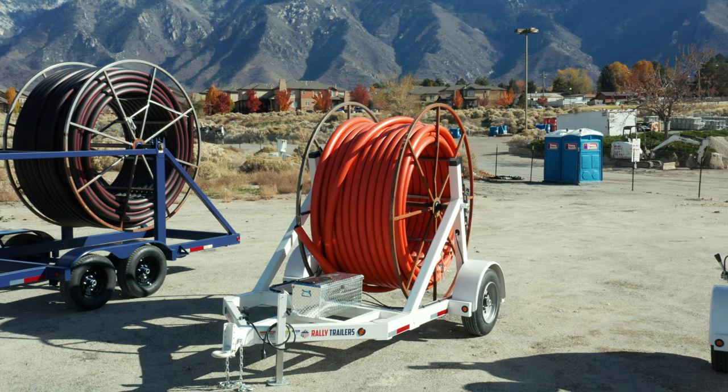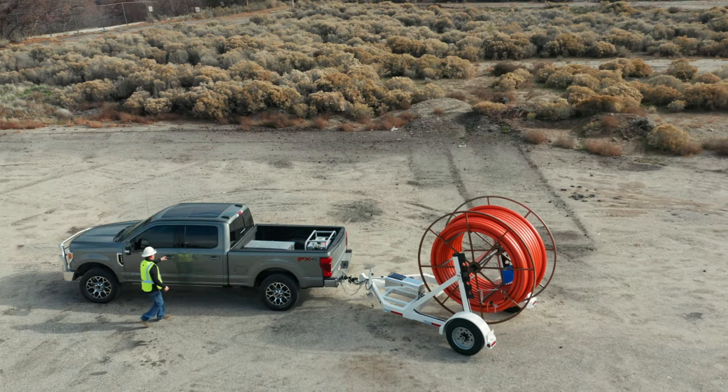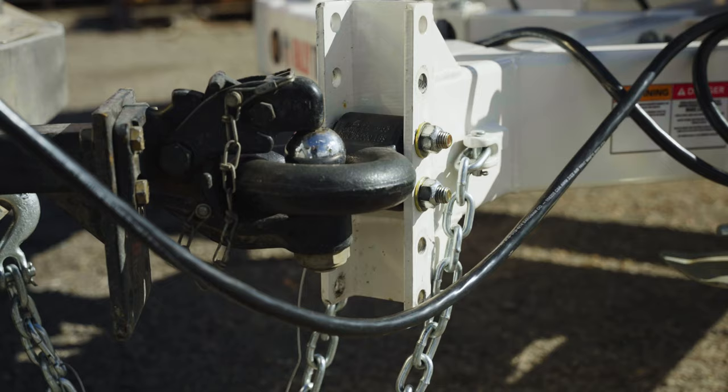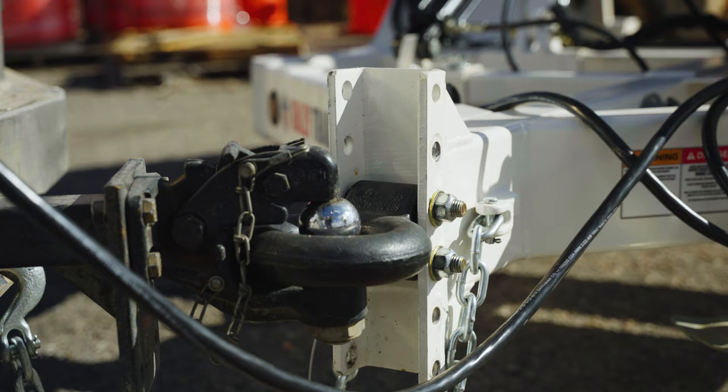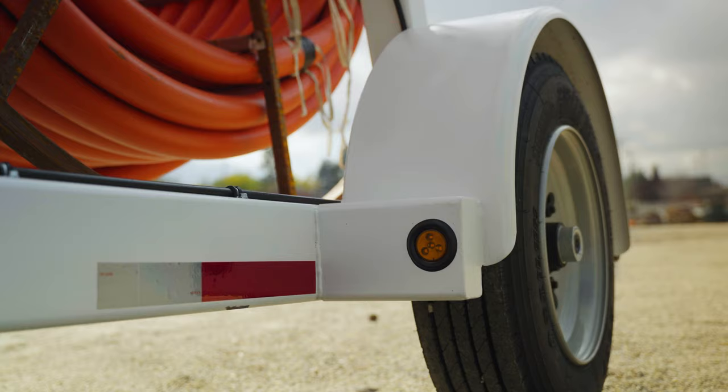We're here today to talk about the single place electric hydraulic trailer. This trailer features several key functions that make it easy for contractor use. Right up front we have the adjustable hitch, which has six various positions that the panel hitch can be adjusted to for various size trucks, along with a reinforced hitch frame.